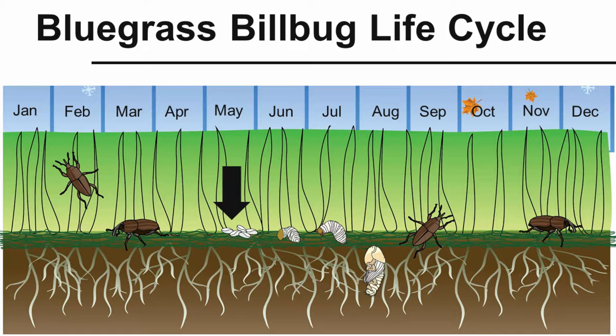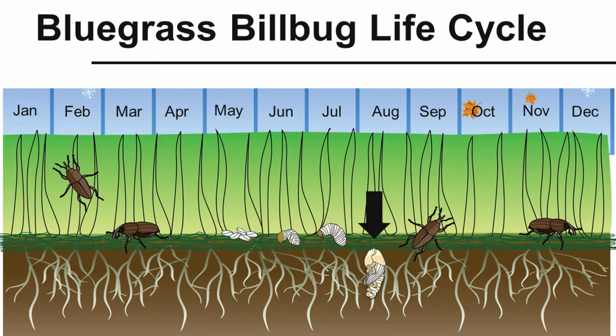In the April–May time frame, they start laying their eggs, which hatch into larvae. The first two instars of the larvae are typically inside the grass plant. The third instar drops down into the crown area and root area and starts feeding on the crown and roots — this is the damaging stage, occurring in the June–July time frame.